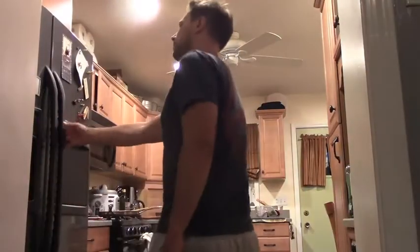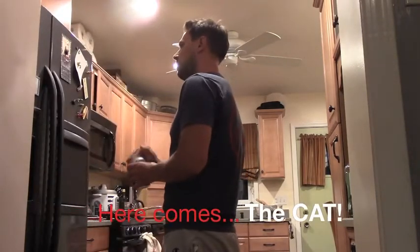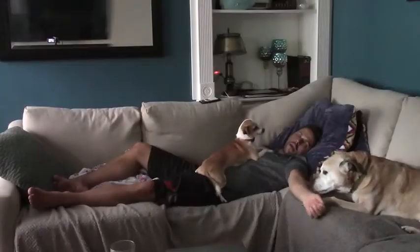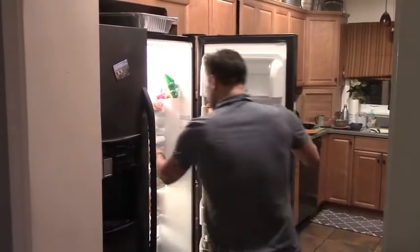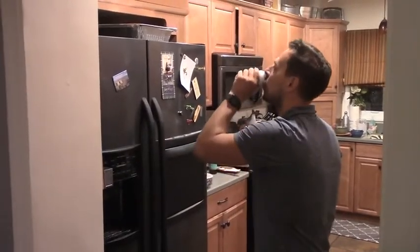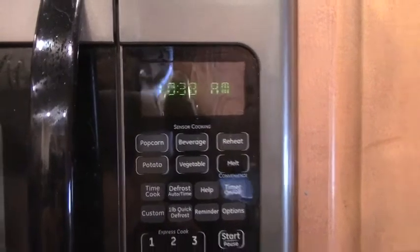Had a pretty busy. I've been so busy, everybody. I've been so busy doing things. So much stuff. These last few weeks have been crazy. I've been doing so much, it's impossible for me just trying to keep up.